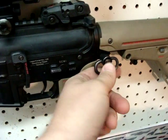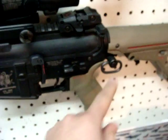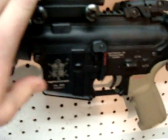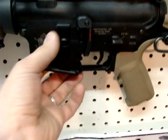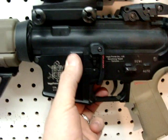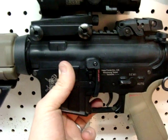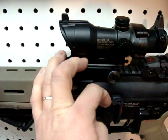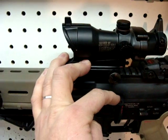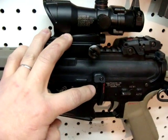You can see the quick detach sling from Evike — I think it was $8 for that. Since the VFCs have a working charging handle, I went ahead and got a Magpul Bad Lever on here. That came off eBay — I think I paid $21 shipped for it. I did have to modify it by milling off some of the Bad Lever metal and some of the metal on the actual bolt release itself.